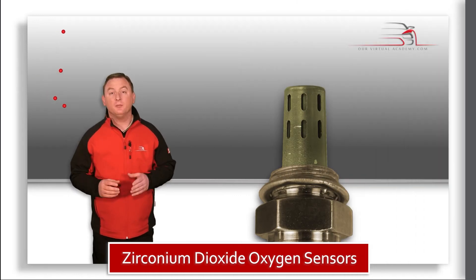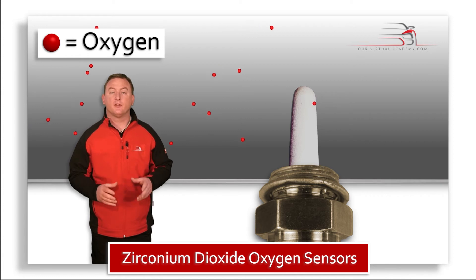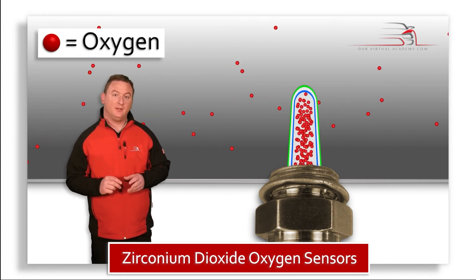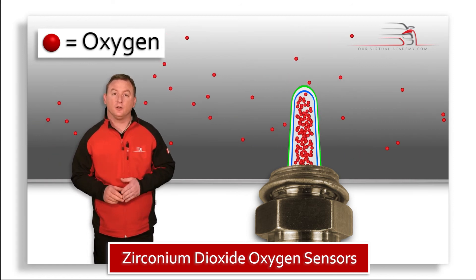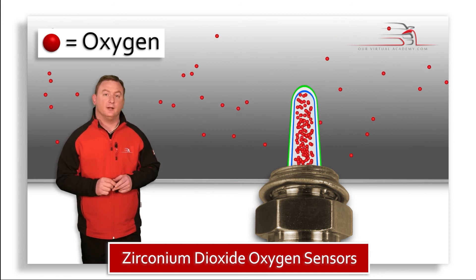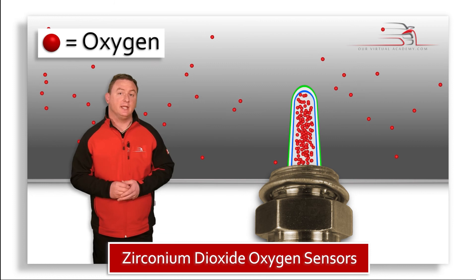The element is placed into the exhaust stream and is subject to the oxygen content after the combustion process. The other side of the element is then subject to the oxygen content in the outside atmosphere. This enters through the Gore-Tex filter, and this is an area which needs inspection should you have any issues.